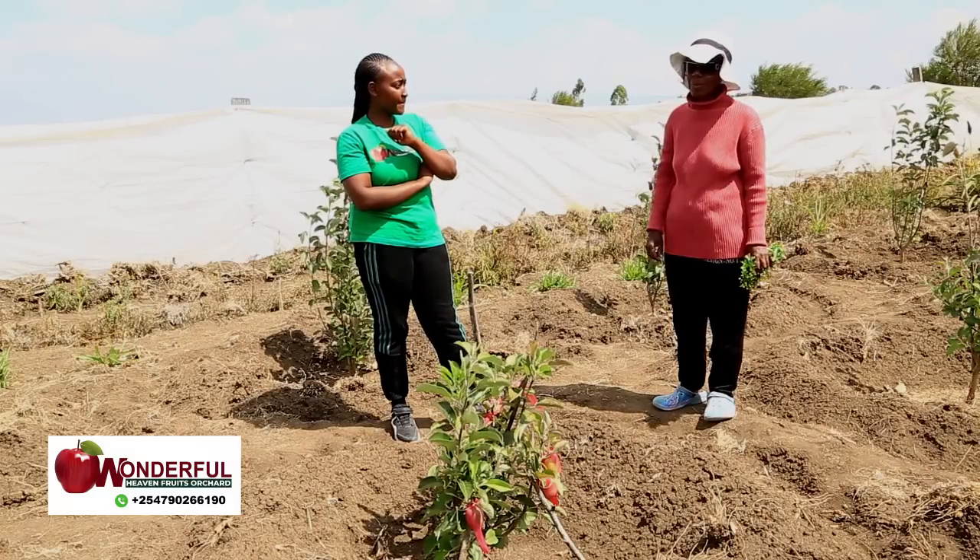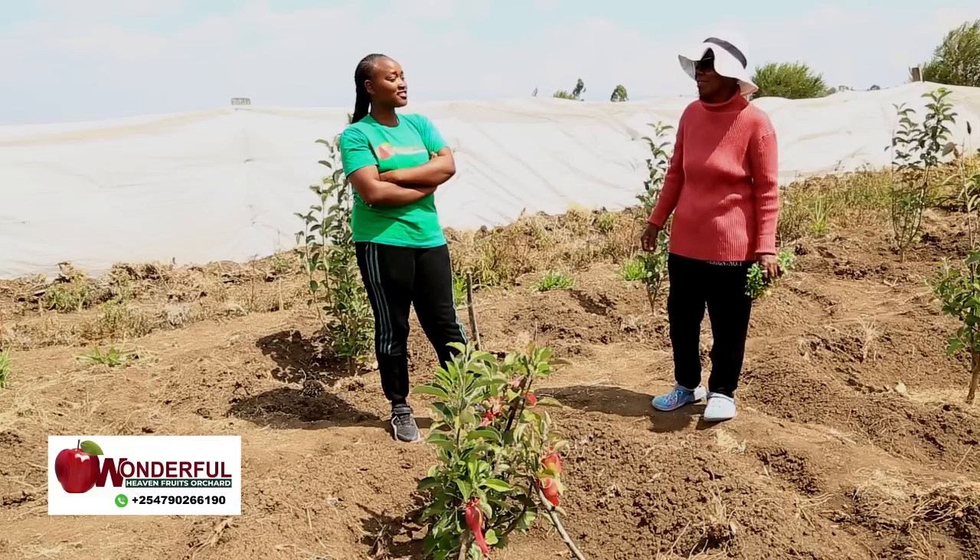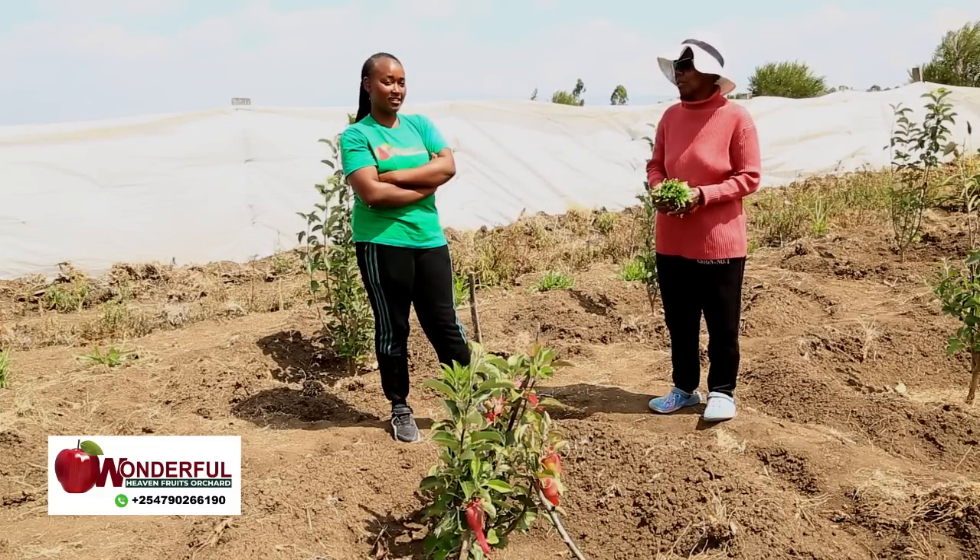I have to really take care of it because one seedling costs 1,000 shillings. So I really have to take care of it, and I also pray to God for it to grow well.